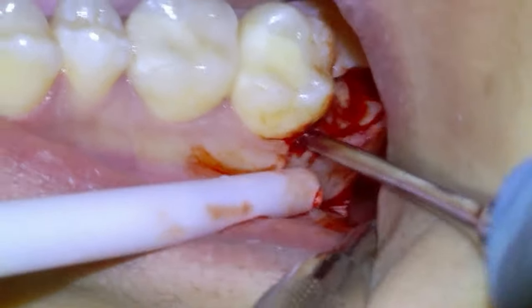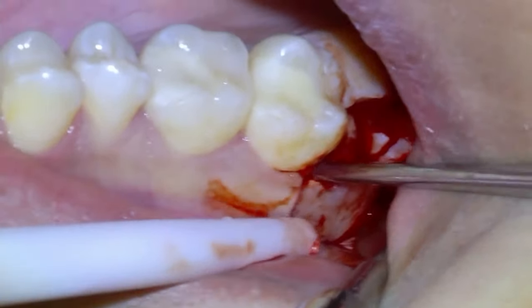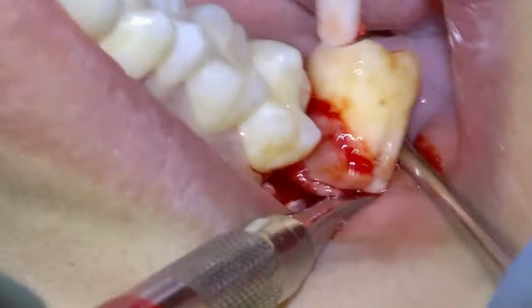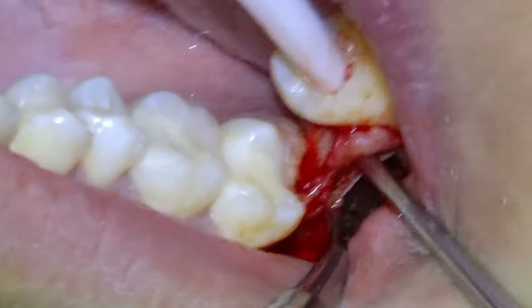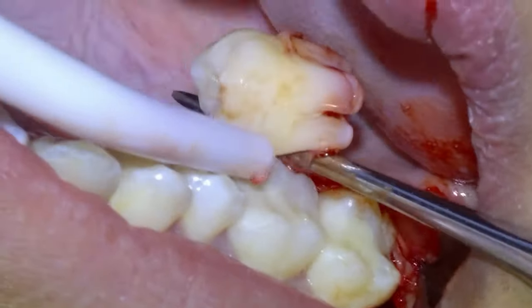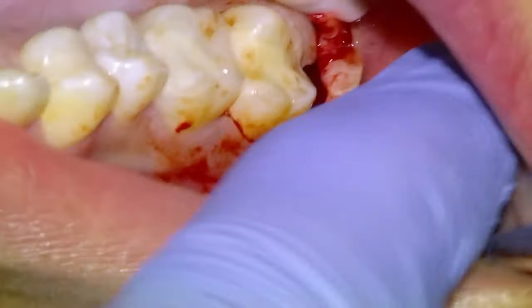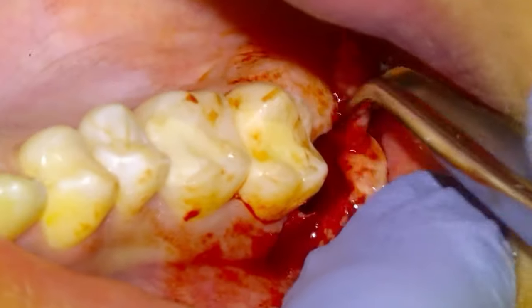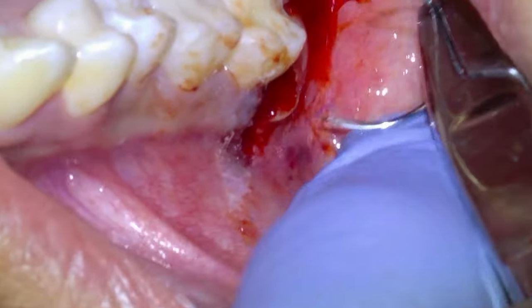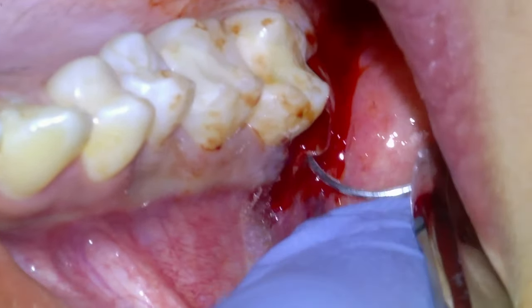We're going to use a thin elevator and get it in between the wisdom tooth and the second molar. Impacted wisdom teeth like this are not anchored by anything, so it comes out nice and easy. You can see the dental follicle is still attached because these were not fully developed wisdom teeth, so it's going to come out with the wisdom tooth. We're going to remove what's left of the follicle with college pliers. Once the wisdom tooth is out, we're going to suture it with 4-0 chromic gut.